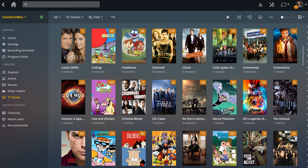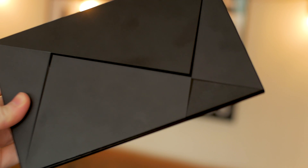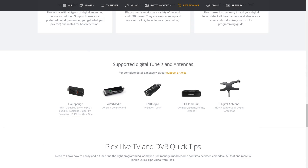You will need a Plex media server set up first and foremost. I have one running on a dedicated server box, but even a device like this Nvidia Shield TV can be used to set one up. To actually receive and capture live TV, you will need a TV tuner of some sort. There's a wide variety of USB tuners that Plex is working on supporting that will work for PCs, NAS, and mobile devices.